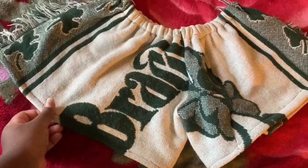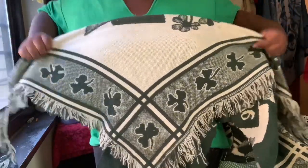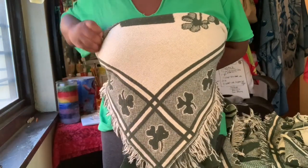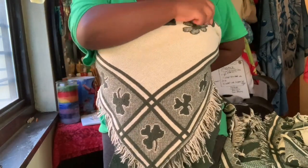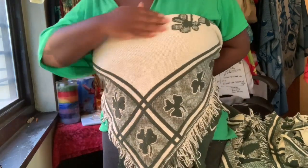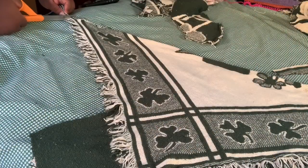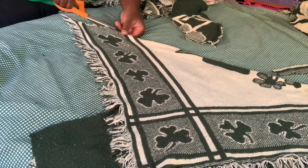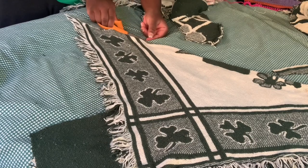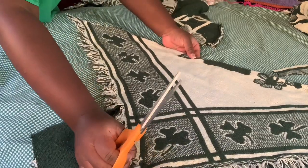Here's how the booty shorts look! Now we work on the top. I folded the blanket in half because I wanted the pointy ends at the bottom. I put it on myself to see where to cut it — I wanted to make sure it fit my body right. Since it's folded, I just cut the top piece of the blanket in a straight line.